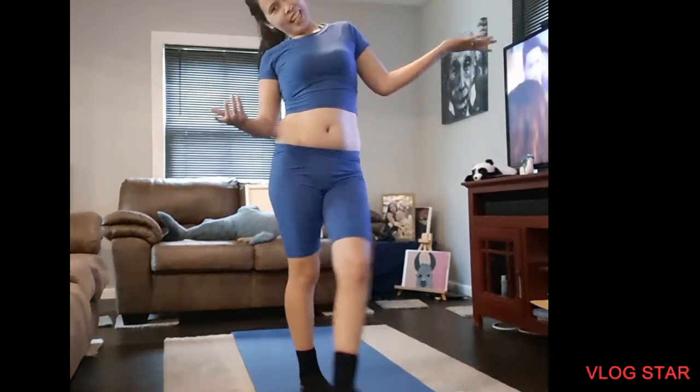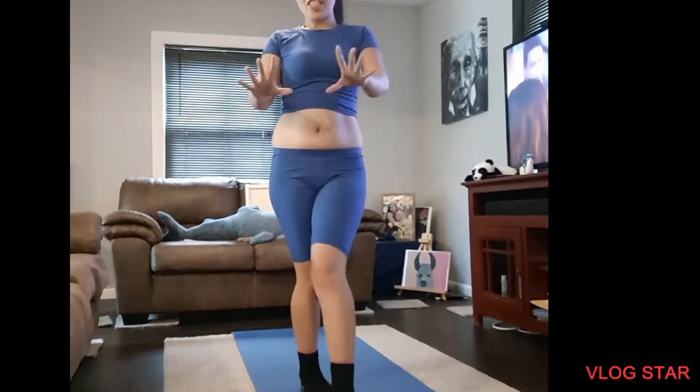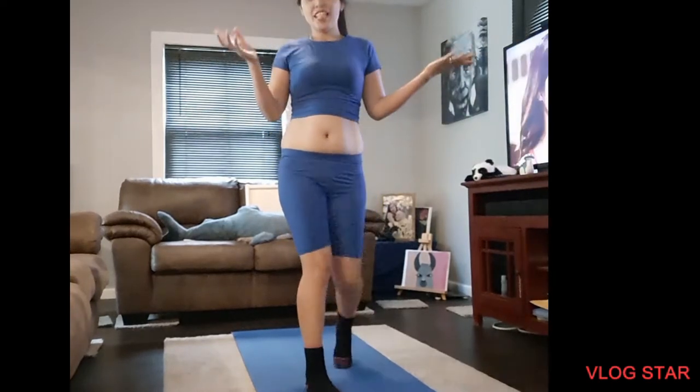Welcome to Jacqueline's channel, Ms. Karen. Today we make a yoga to reduce your belly fat.